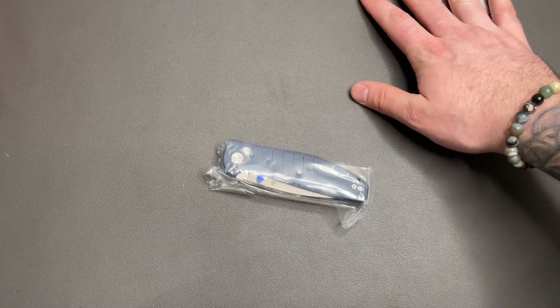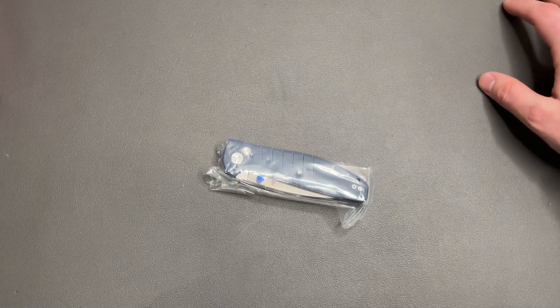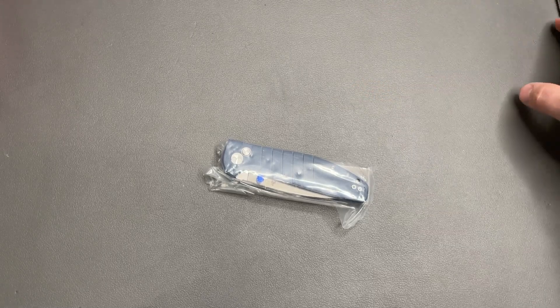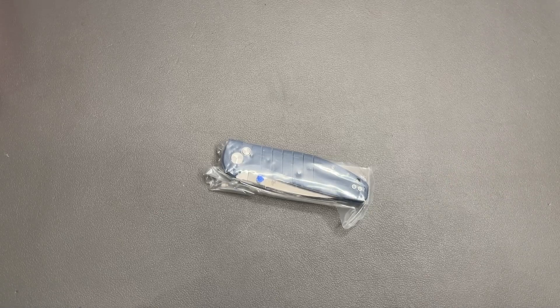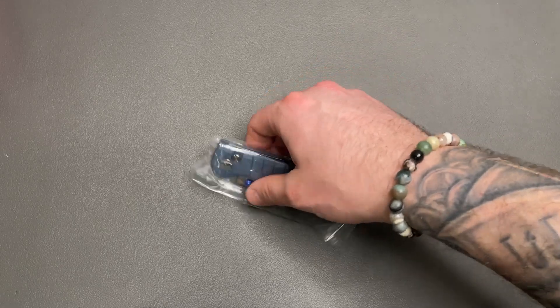So I kind of unboxed this — not even really thinking of doing a video — and I was like, oh, I got to put that back in the box. This is very interesting. So let's do some specs, and I want to give you guys some initial thoughts before I start carrying this thing.